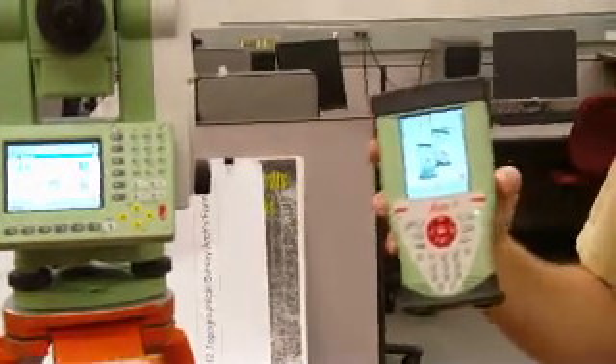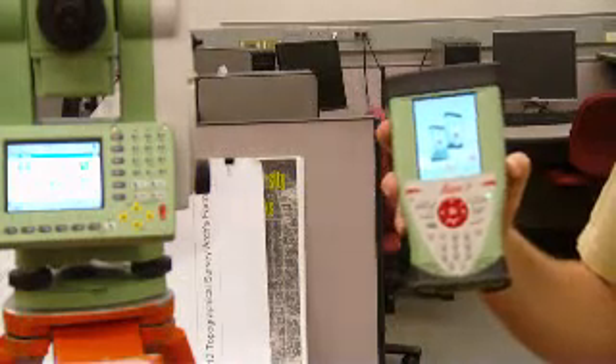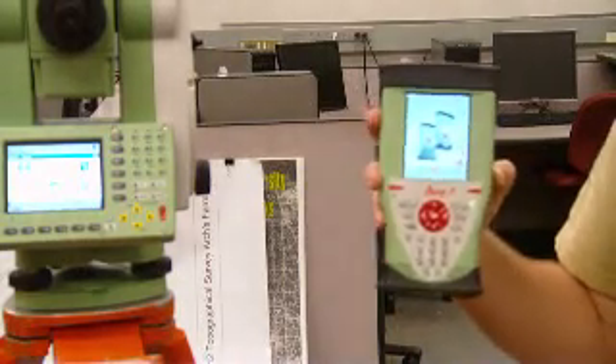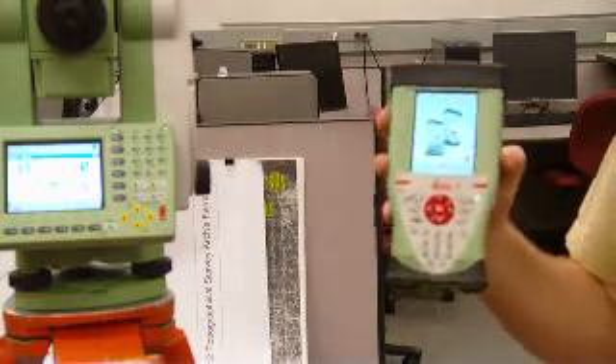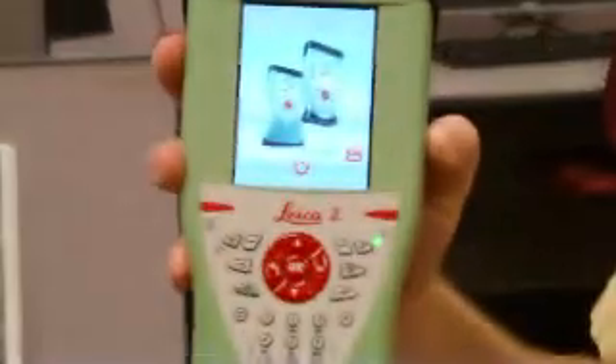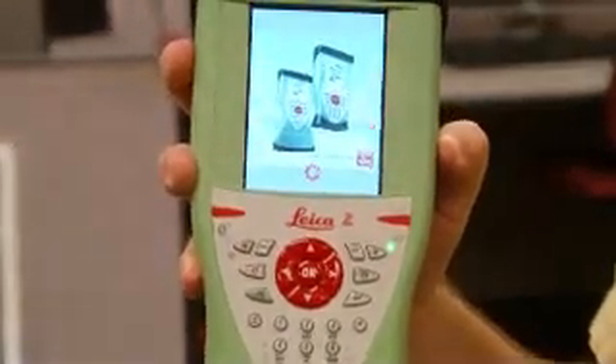You can put a jump drive, a flash card, a compact flash card, or a camera card in here to put data on or off the controller. It's got about three-quarters of a gig of internal memory, so we have more room on this for survey jobs than we'll probably ever be able to use.